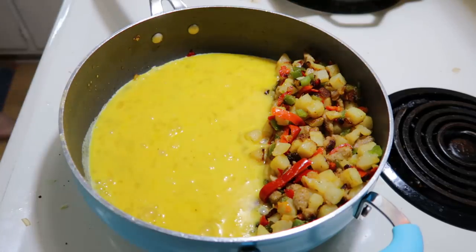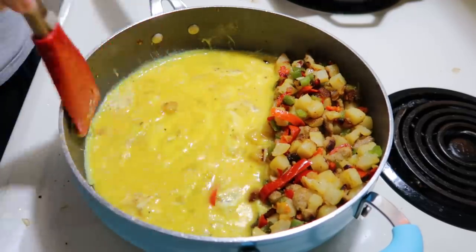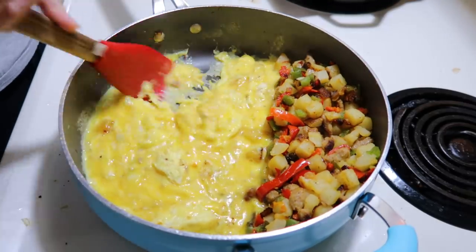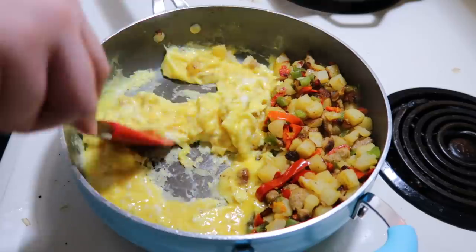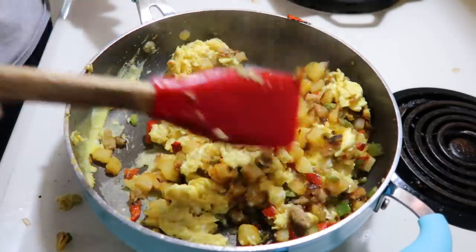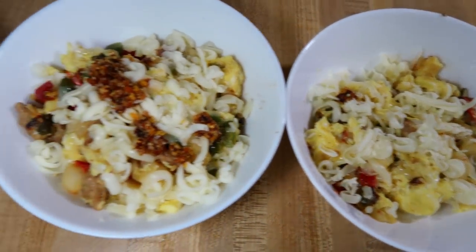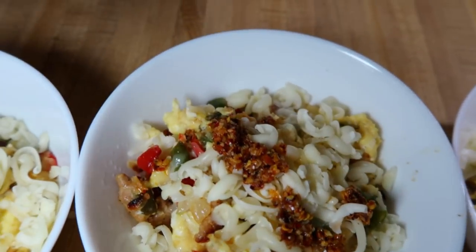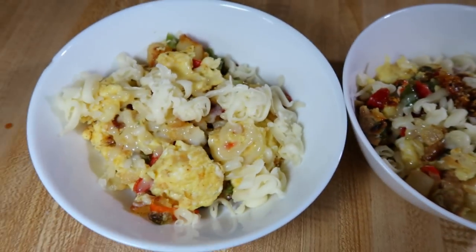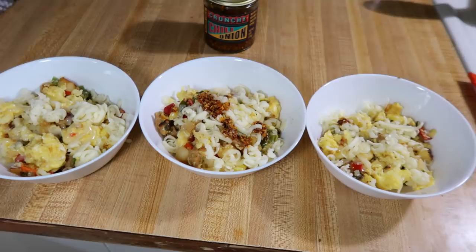Once I had it as crispy as I wanted, I pushed it to one side and poured in about four scrambled eggs with salt and pepper. Anytime I make something with scrambled eggs, I always push the main thing to the side and scramble the eggs on the other half. Once the eggs are mostly cooked through, I stir everything together — that way the eggs don't stick to everything else and the texture is better. To serve, I topped it with a little Monterey Jack cheese and some crunchy chili onion stuff from Trader Joe's. This was the first time I tried the Aldi breakfast skillet bag and it was pretty good — you just have to cook it right and season it properly.